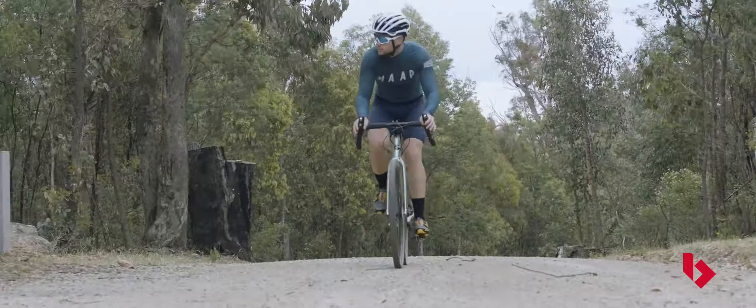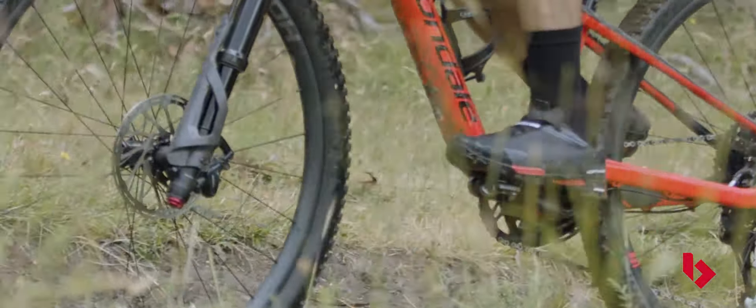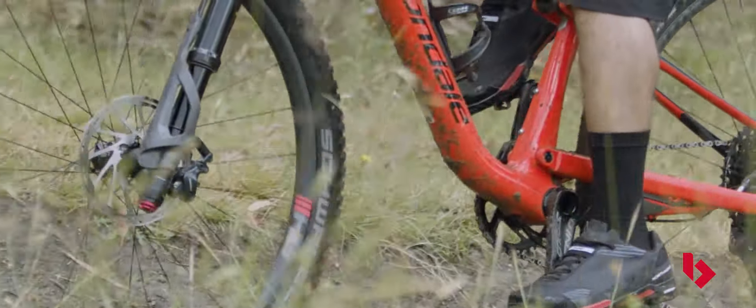Triathlon shoes are similar to road bike shoes. The main difference is the closing mechanism, as triathletes need to be able to get their feet easily in and out of the shoes in a transition zone. Urban shoes resemble mountain bike shoes, with a recessed cleat, more tread and a lugged outer sole.